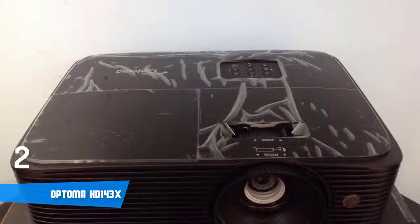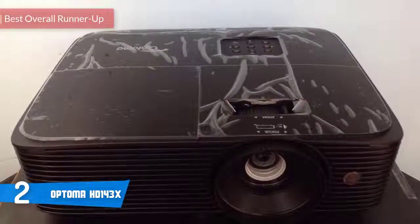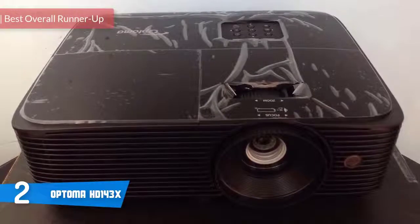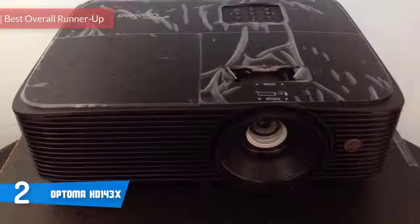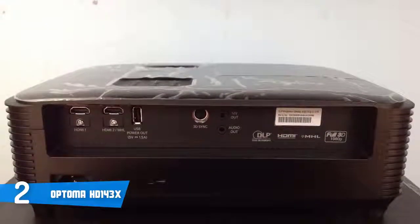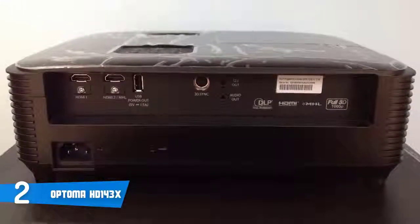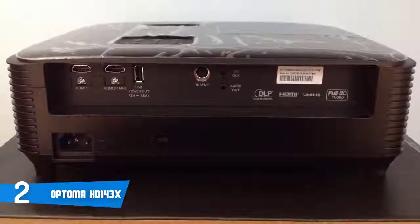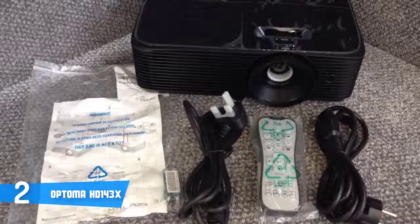At number two it's the Optoma HD143X. The Optoma HD143X is a must-have for everyone looking for a valuable and classy DLP projector that can perform equally well for indoor and outdoor use. From a design perspective, the HD143X has an attractive all-black body that houses an intuitive control panel and a zoom wheel at the top.